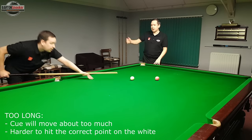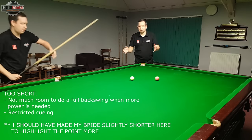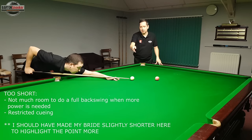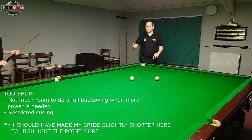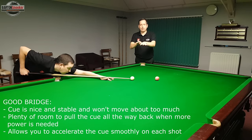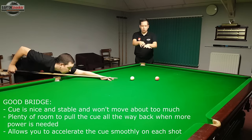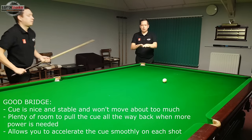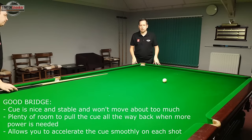If you have a bridge length that's too short, the problem is that on power shots you haven't got any room to pull the cue back to do a full backswing and then a full delivery — you're restricted and can't come back very far at all. With a proper bridge length, you've got a nice distance between the V of your bridge hand and the cue ball, and you're able to pull the cue back all the way to your V and do a full cue action on power shots. That's why getting your bridge length at a reasonable distance is really important.